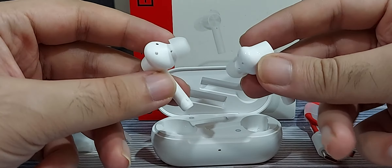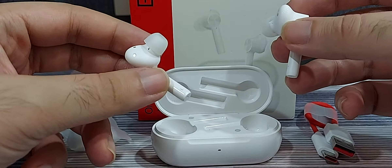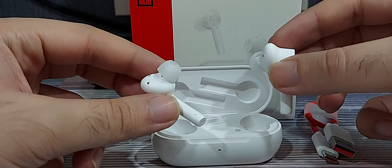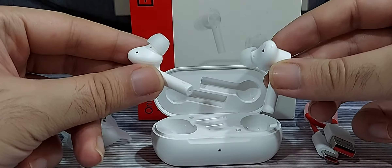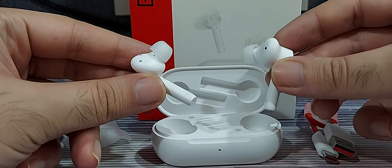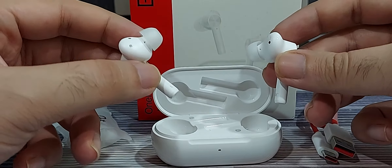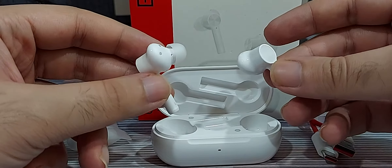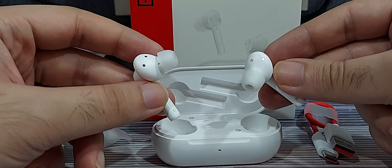These are extremely light. They fit well in the ears and have a good battery capacity. In terms of sound quality, are they the best earphones I've ever had? Definitely not. I would say the BOT 225 wired earphones I had before this had a much more impressive sound quality.